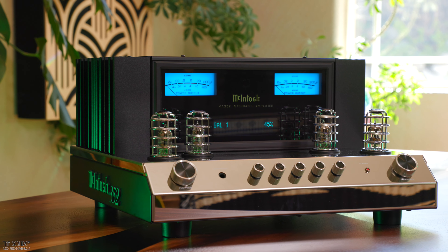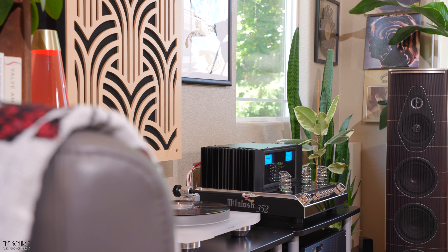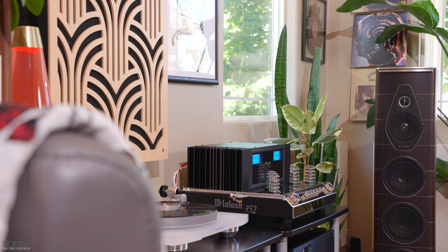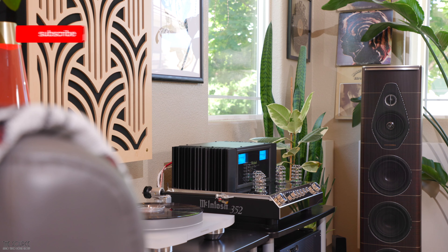This video will discuss the design, build quality, and my sound impressions of the MA352 paired up with my reference Sonus Faber Olympica Nova 5 Towers, fed by my reference digital-to-analog converter, the Chord Hugo TT2, as well as my Marantz TT15S1 turntable with Clearaudio Virtuoso cartridge.